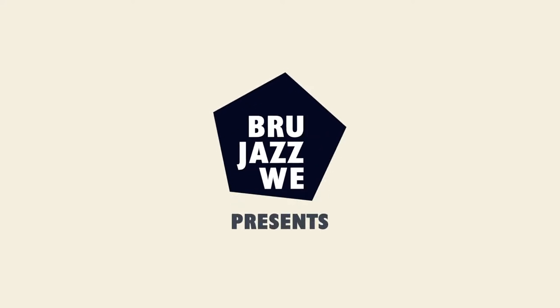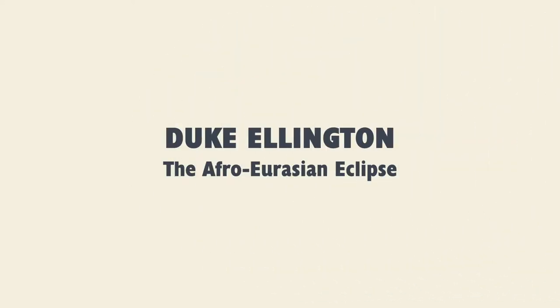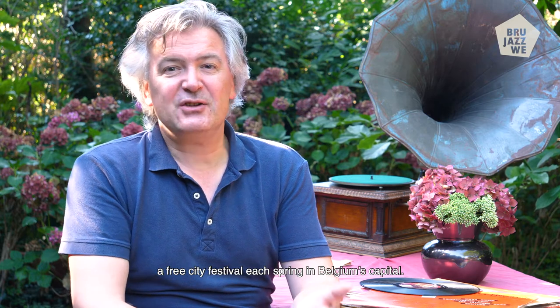Last year, about this time, we premiered a new suite titled Afro-Eurasian Eclipse. Hi and welcome to Off The Record, brought to you by Brussels Jazz Weekend, a free city festival each spring in Belgium's capital.